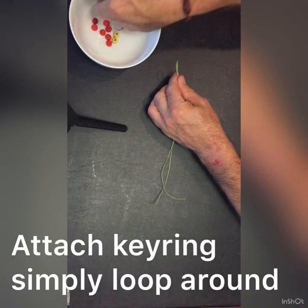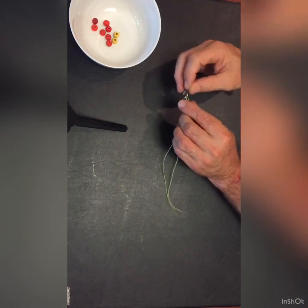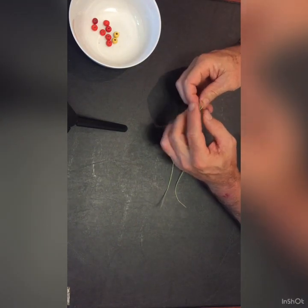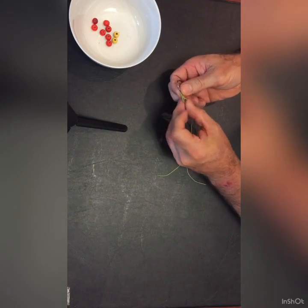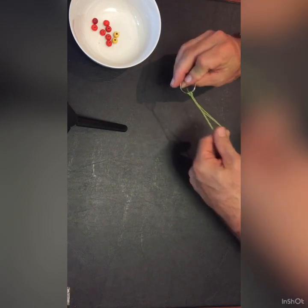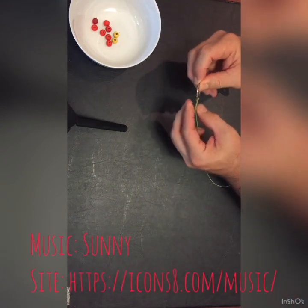Attach it to a keyring by simply looping the end through the keyring back onto itself, and then simply tying the loop in.